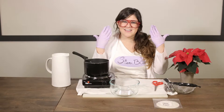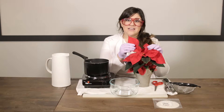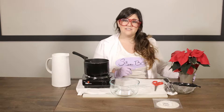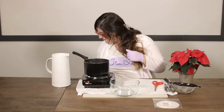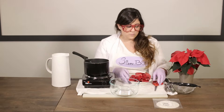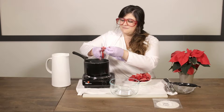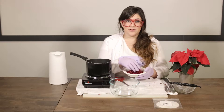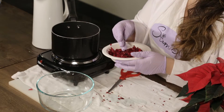First things first — safety gear! And now we're ready to start experimenting. Grab your poinsettia and pluck some red bracts from it. These are not flowers, and also contrary to popular belief, poinsettia are not poisonous, so you're good to go. I have already plucked some. Now what we're going to do is chop these up into very fine pieces — just go nuts. You want to cut up your poinsettia leaves into something that looks like a fine tea.